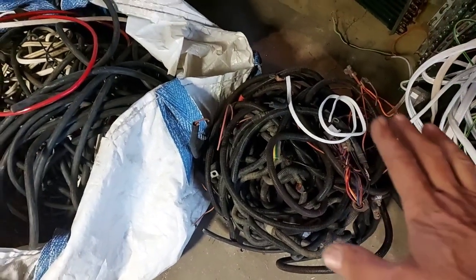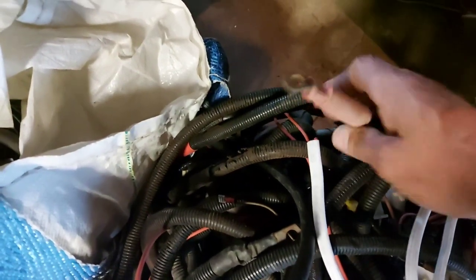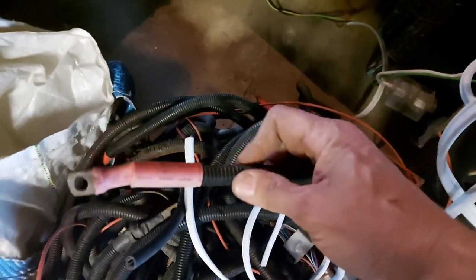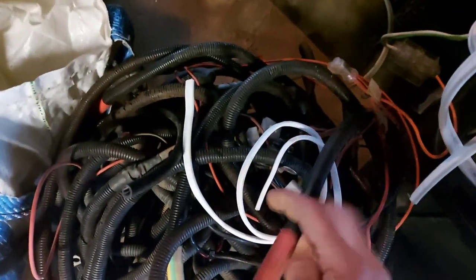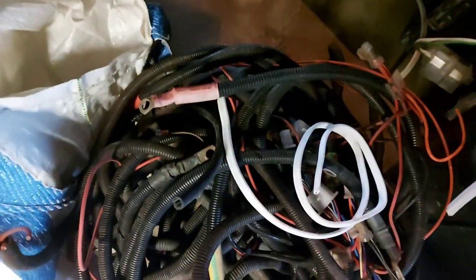The bulk of them are high grade, but not all of them. The bulk of them have these attachments on there, but when he dropped it off it's got this plastic protection on there and it's a bit of a muck around getting that off, so there's no way I could give him high grade for that.